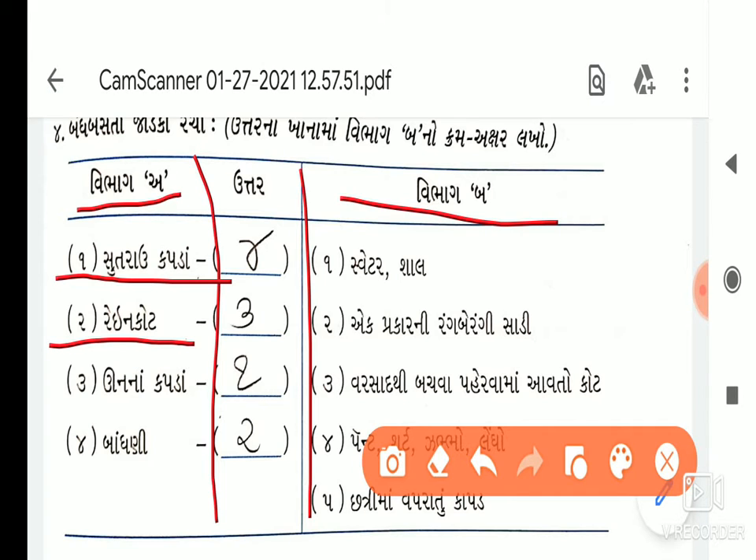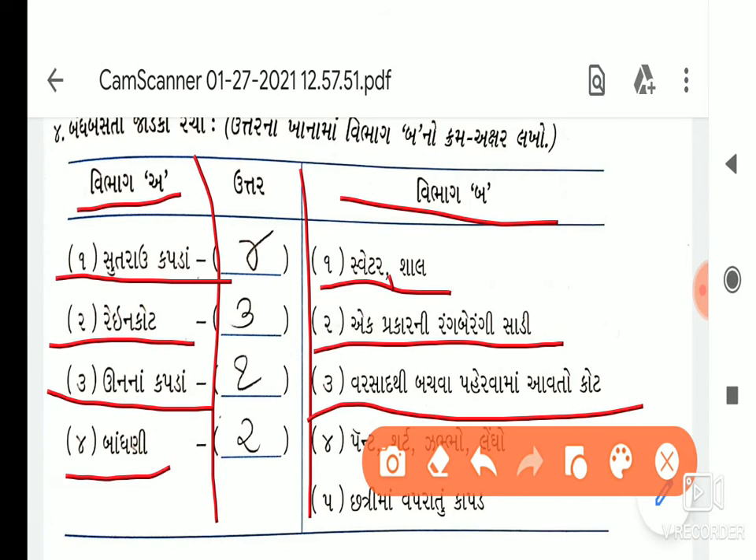ત્રીજું: વર્સાથી બચવા પહેરવામાં આ — છત્રીમાં વપ્રાતું કાપડ. હવે ઉત્તરમાં: પ્રથમ વિભાગ-ઓ માં છે, સૂત્રાવ, જવાબ આઉ, ચોથો ક્રમ, વિભાગ-બ-ના. તો તમારે ચોરસ બોક્સ માં ચાર (4) કરવાનું છે. હવે રેઇન કોટ: જવાબ ક્રમ નંબર 6, વર્સાથી બચવા પહેરવામાં આવતો કોટ — તો ક્રમ નંબર 3 લખવાનું છે.